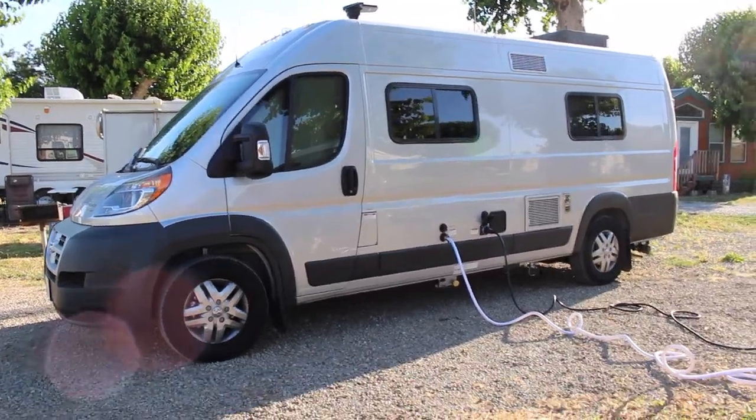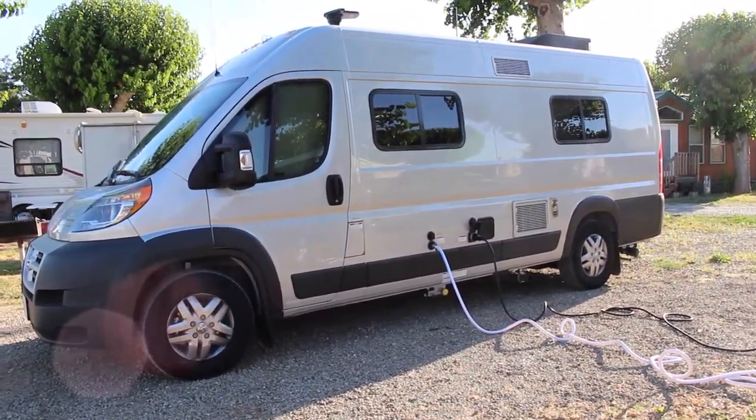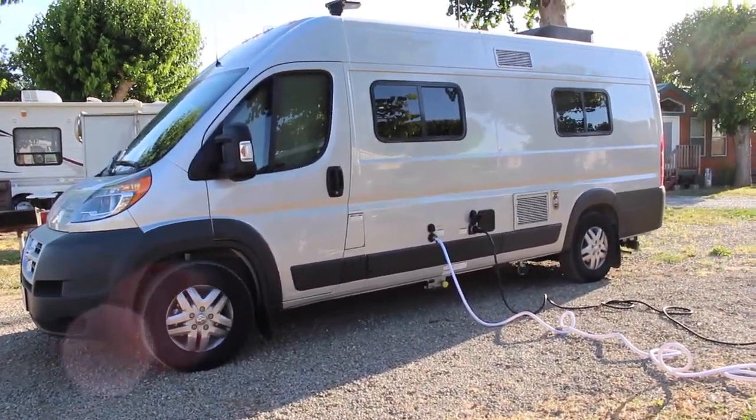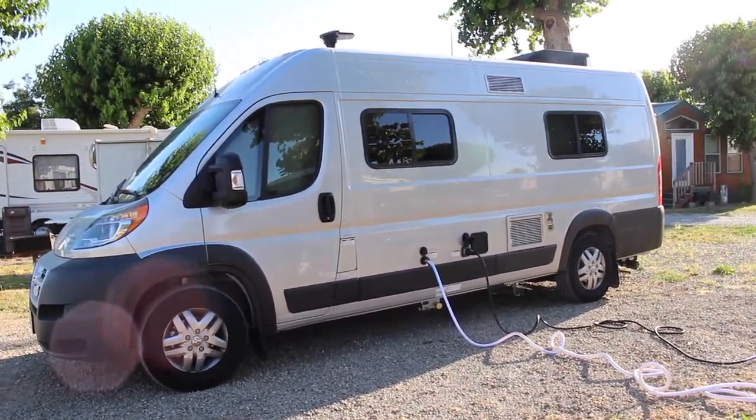Hi friends! So this is our van. Her name is Libby, which is short for Liberty, because we wanted something that had the meaning of freedom — our freedom to explore and live life and just have an adventure basically. So we wanted something with that meaning.